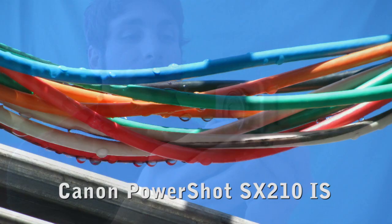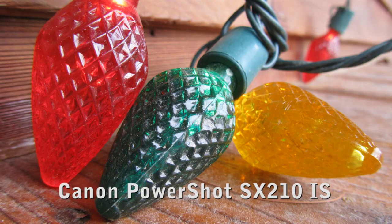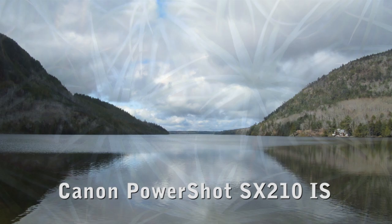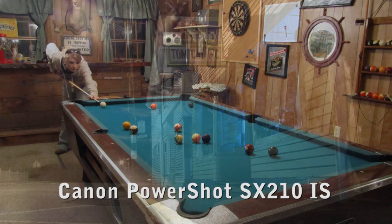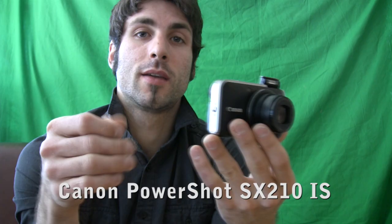The SX210IS also has Canon's excellent color suite — positive film, vivid, and blue, red, yellow, etc. Image quality for this camera is on par with the Canon PowerShot SD1400IS and Canon PowerShot SD3500IS, because all three cameras share the same sensor and Digic 4DV processing.